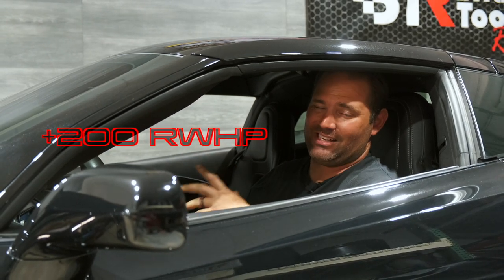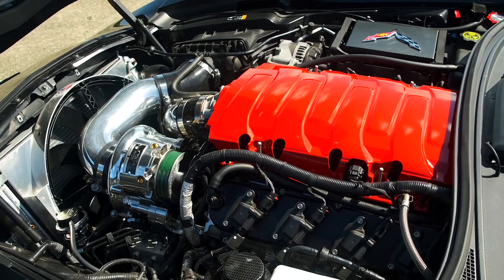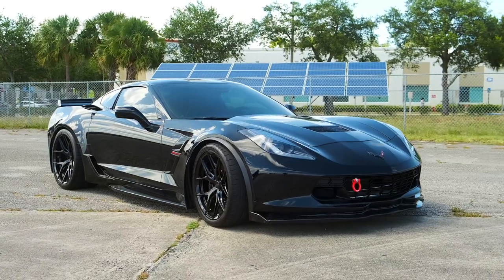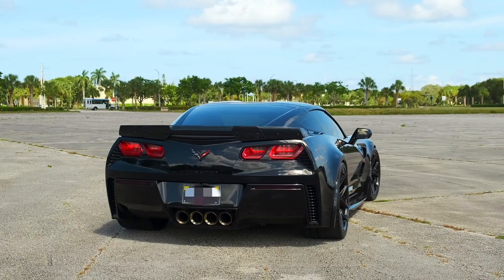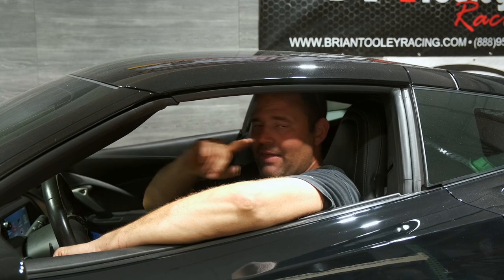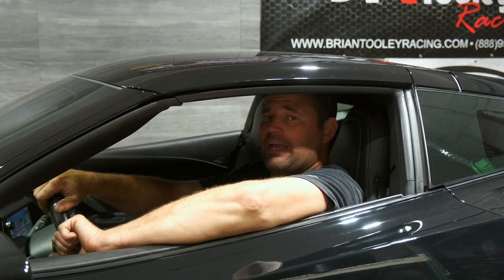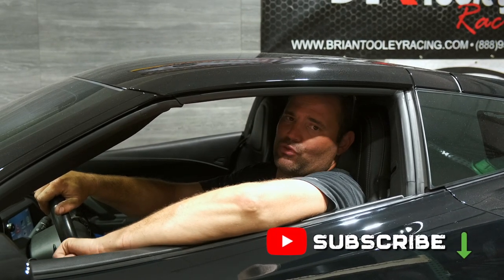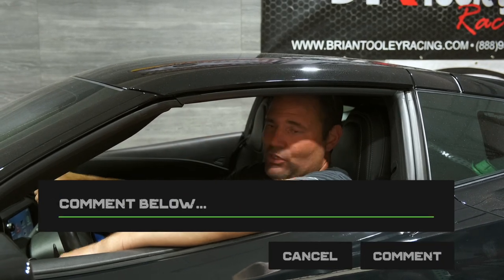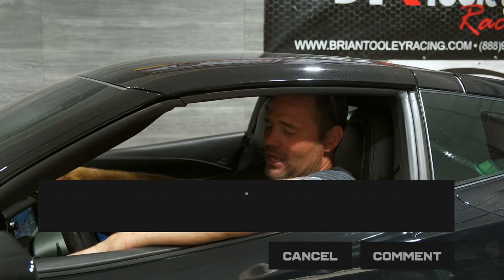Well guys, that about wraps up the video here on Jimmy's Grand Sport. We hope you learned that just because you don't have a thousand rear wheel horsepower doesn't mean you can't have something that's still quick and faster than 99% of the stuff on the road. This is the working man's Corvette, and that's who I built it for. Had a great time building it. If you like the content, please hit that subscribe button, hit the like button, and comment below if you've got a Corvette you want to build or have questions on — I'll get back to you. Until then, I'll see you next time.